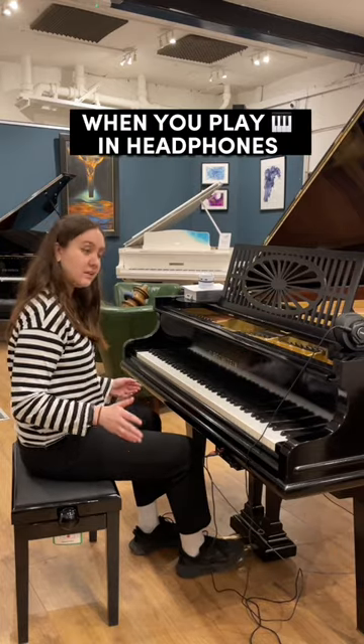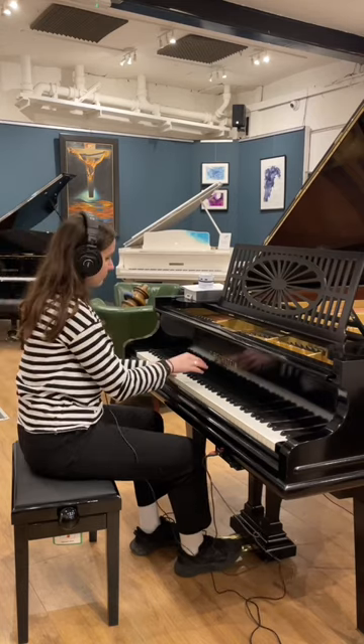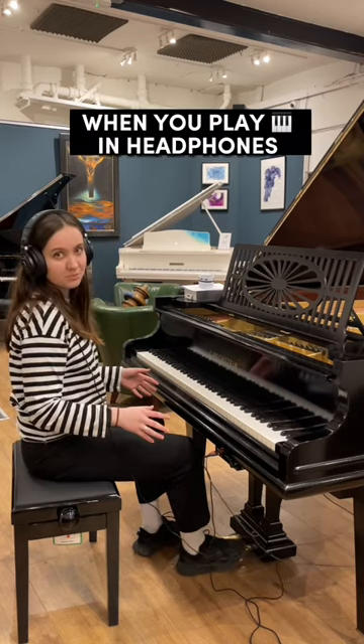This is how you look when you play in headphones. This is what you hear when you play in headphones.